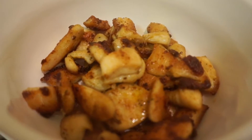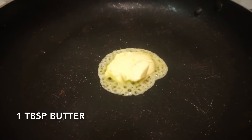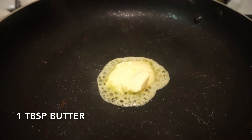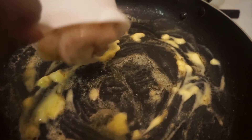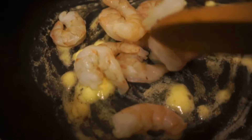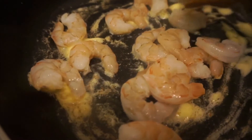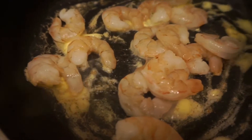Now it's time to get started on the shrimp. The same thing like I did with the chicken — I'm adding one tablespoon of butter, melting it down a bit, and then adding the shrimp in once it's hot enough. The shrimp takes a shorter cooking time than the chicken does, so I'm just gonna be sauteing everything together for about five to seven minutes.